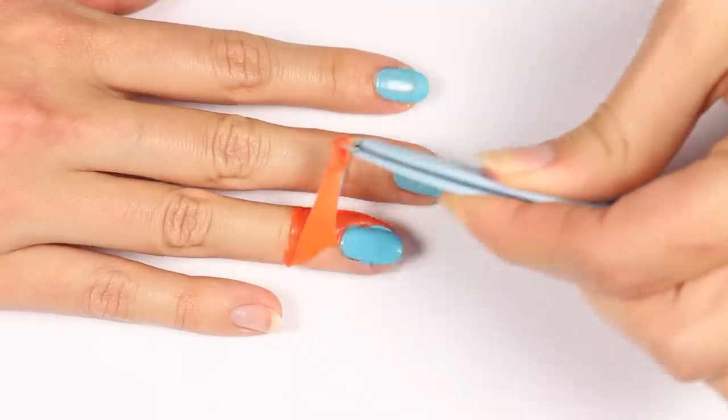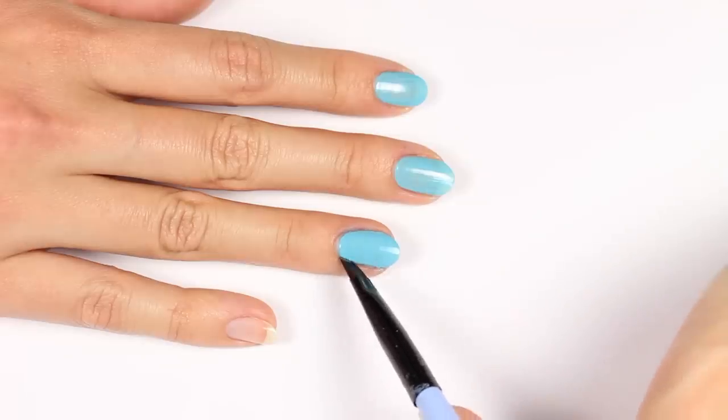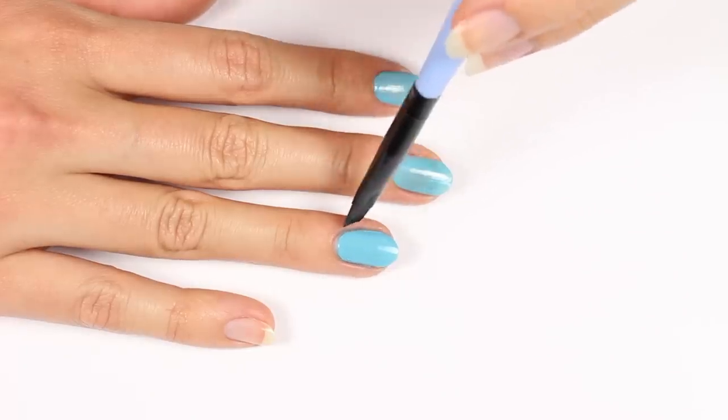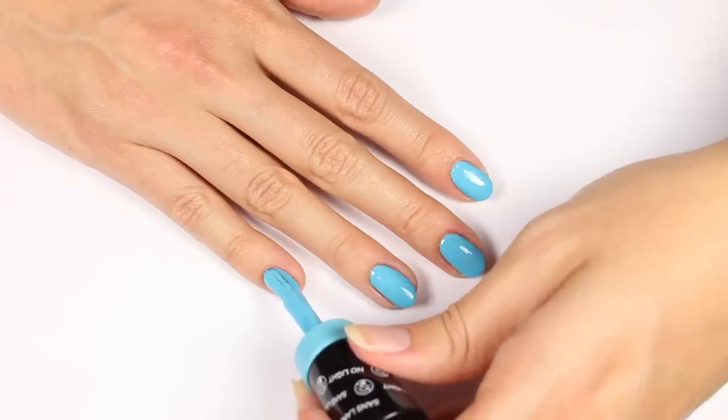As cliche as it sounds, practice makes perfect, and that's basically how you get better at anything. When I first started, I was pretty bad at just painting my nails in general, but as I got more used to it, I got better and better — and you definitely can too.